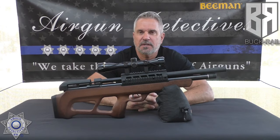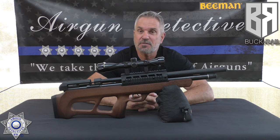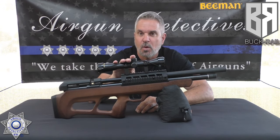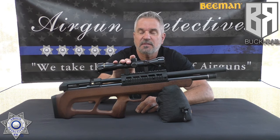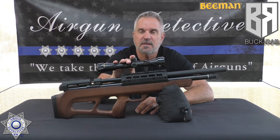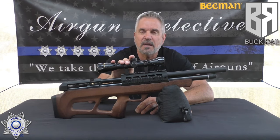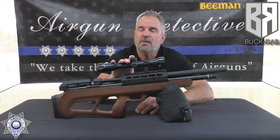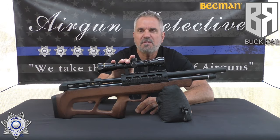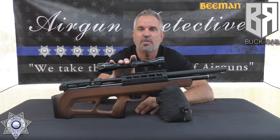Welcome to another episode of Airgun Detectives. I'm your host JC and today we're going to take the mystery out of upgrading our Beeman bull pump. Whether you have the 1357, 1358, or 1359, the only difference is the caliber — 0.177, 0.22, or 0.25. We did a review video on this a few weeks ago and we gave it four and a half stars, and we had some negatives. I'm going to show you how to erase those negatives.